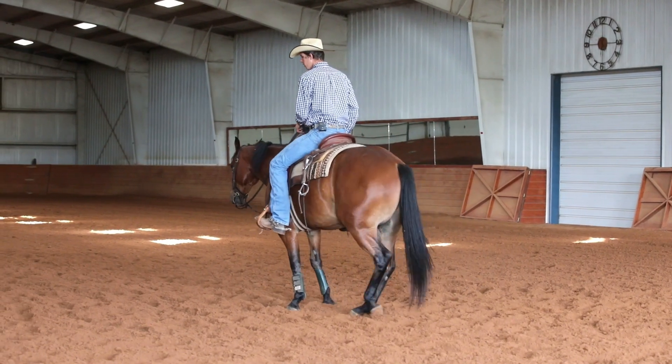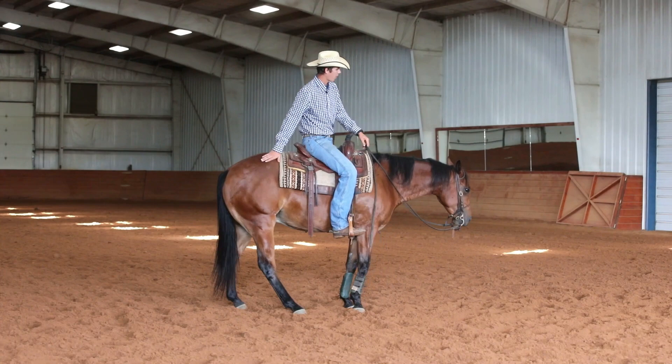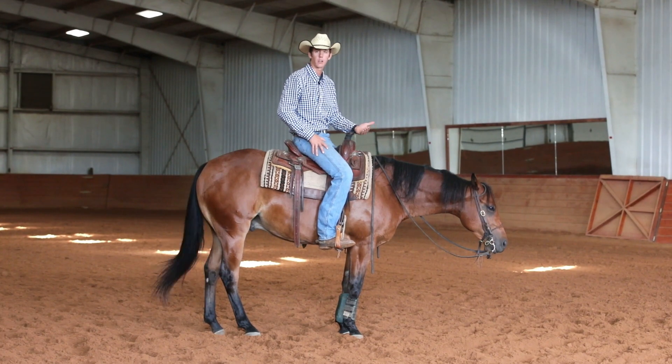Stop, engage his hip. Take a little break right there — I always want to stop when I engage his hip over. That's going to improve his try and also that muscle memory.